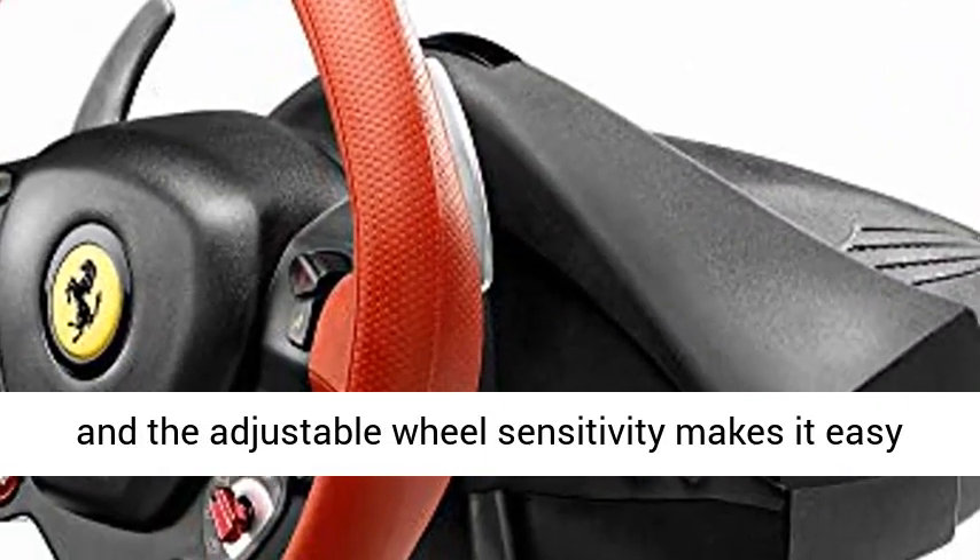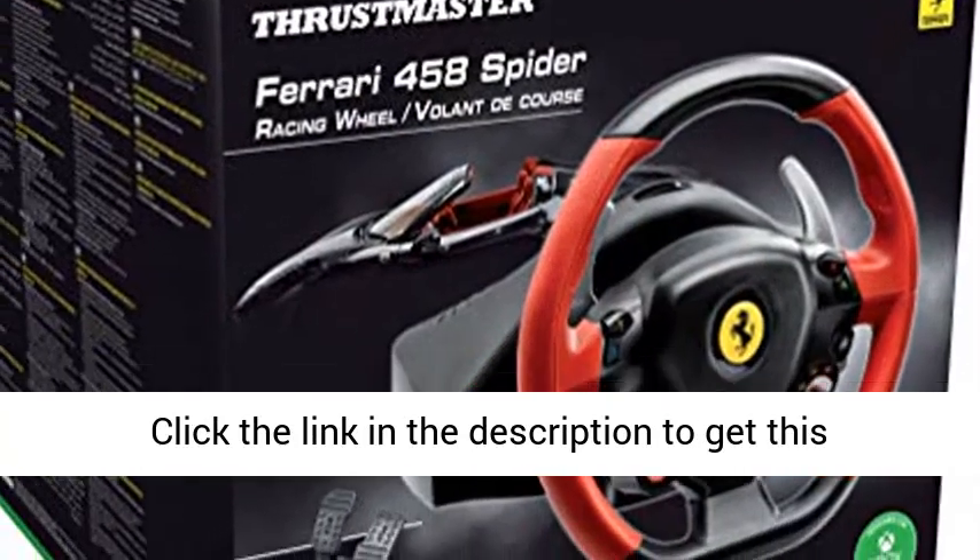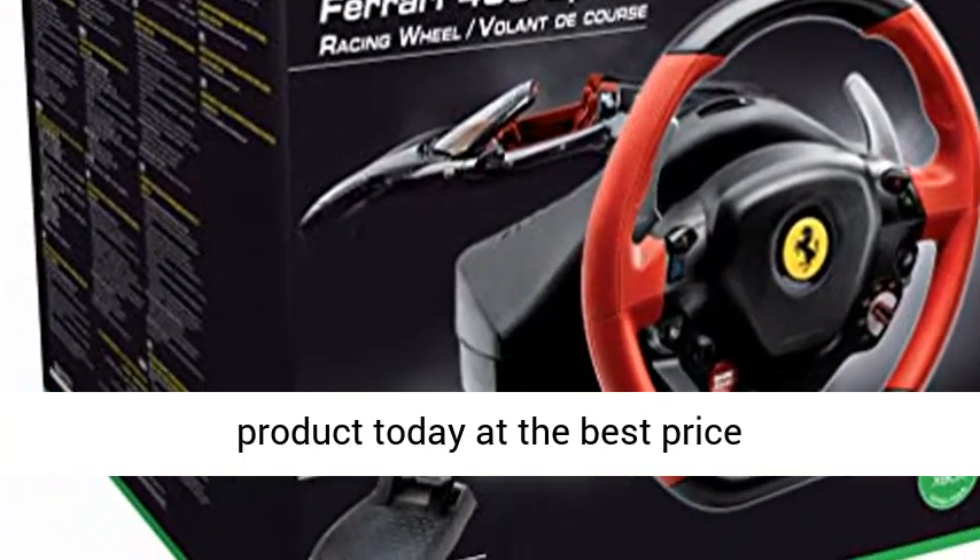The adjustable wheel sensitivity makes it easy to control your favorite game without difficulty. Click the link in the description to get this product today at the best price.